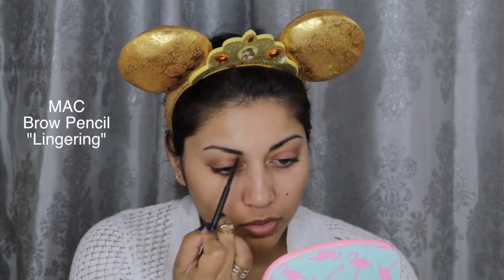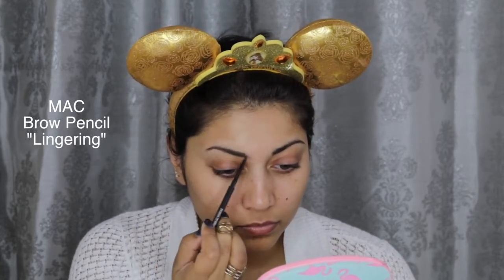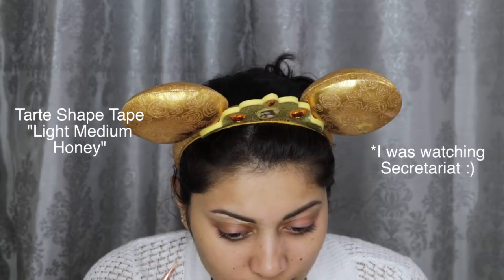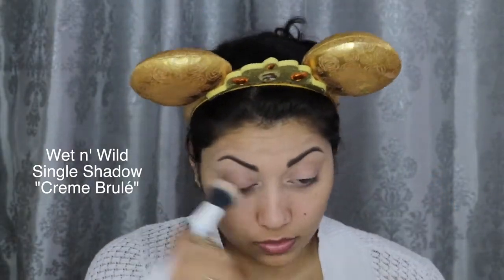Alright, so first we're gonna start off with the brows. I'm taking this MAC Brown Brow Pencil in Lingering and filling in my brows, and then setting that down with my Brow Gal Tinted Brow Gel in shade 02. Next, I'm cleaning up my brows with my Tarte Shape Tape Concealer in Light Medium Honey, and I'm also going to prime my lids with this as well and then set it down with this Wet n Wild Single Shadow in Creme Brulee.